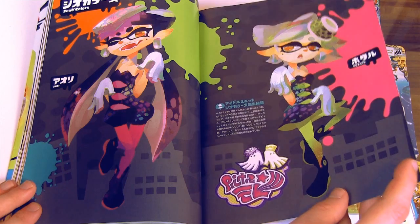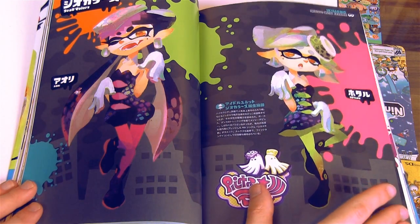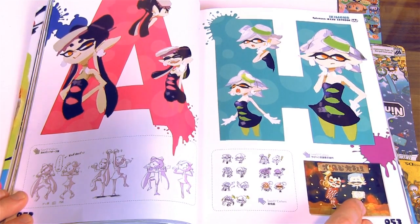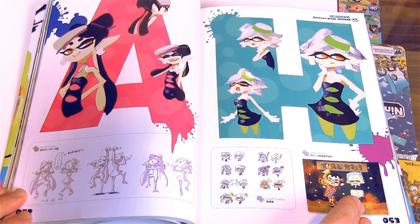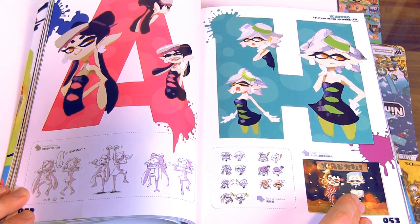Getting into Callie and Marie again — it says C.O. Colors. So now we're looking at artwork done for Callie and Marie, some pretty cool stuff here. I think it's kind of silly how they have sushi on their heads — it's kind of funny though.